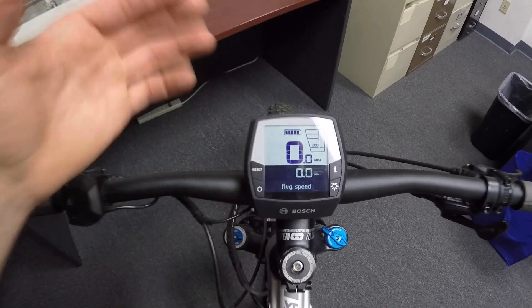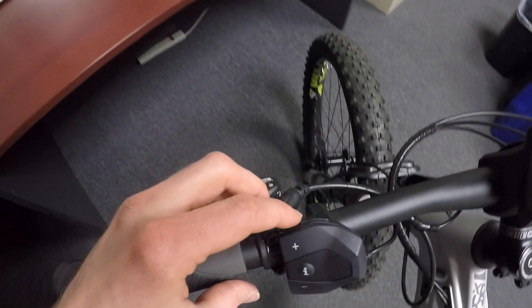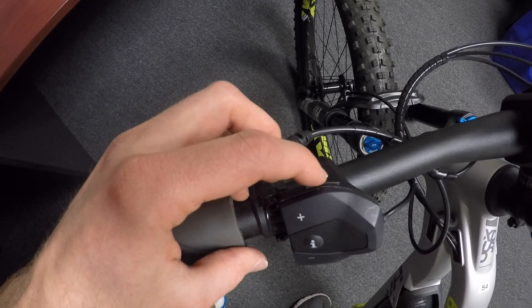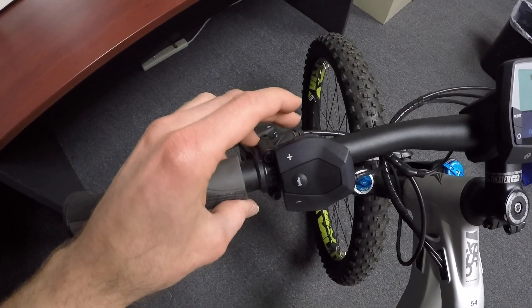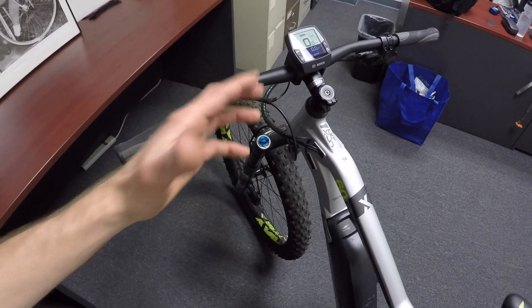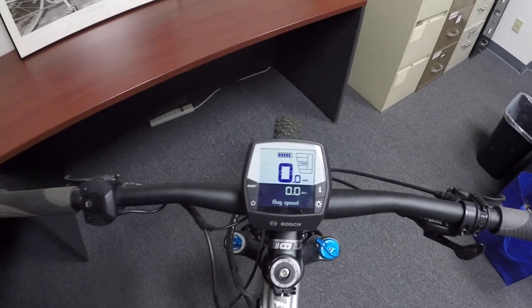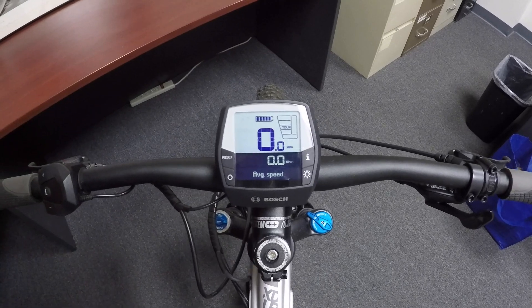There's so much more nuance to this display. There's one more thing on the button pad: there's a walk mode button at the top. You have to be in one of the four levels of assist, then press walk and hold the plus button. It's not enabled for this bike, and some companies like Trek disable walk mode for all their bikes. If you get a flat tire or you're walking through sand, it's really nice to have. There are also software updates your dealer can help you do.